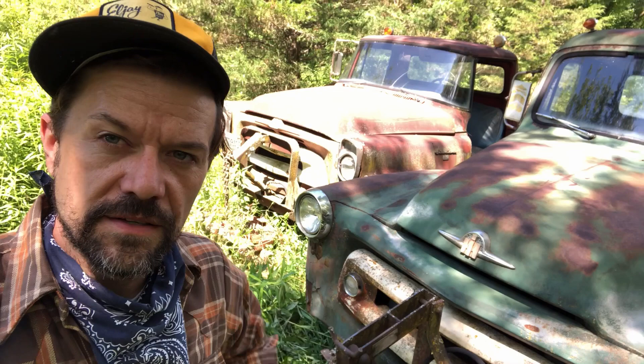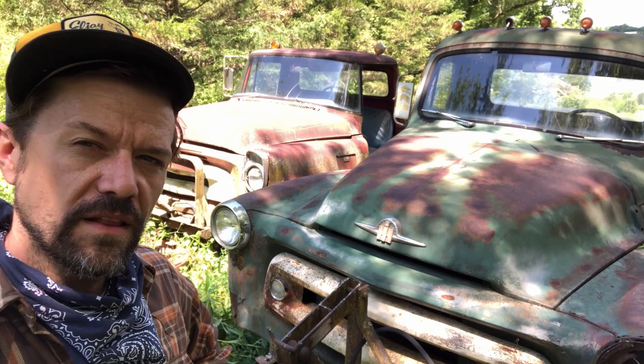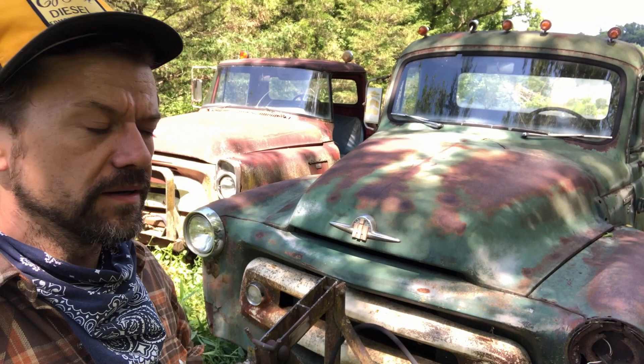The A120 has now become a parts truck for the S120, because the A120 is just so rusted out from the Wisconsin winters. The S120 is still pretty solid — it has some rust issues I need to deal with. Cab corners are a problem, there are some spots in the bed, and the floor pans are pretty rusted out, but they're mostly just flat sheet metal, which is an easy fix.